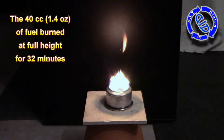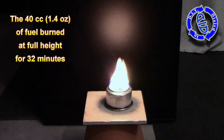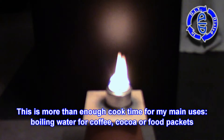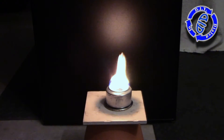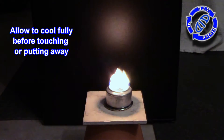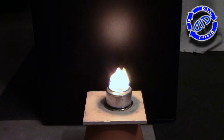I promised I'd tell you how long this fuel lasts. Once we got to a usable flame, we had over 30 minutes of total burn time with that 1.4 ounce or 40 cc's of rubbing alcohol. After that, the flame dropped down for a little while and eventually burned out. Once it was completely out, I let it sit and between 10 to 15 minutes later, it was cool to the touch — just about as cool as it was when we started.